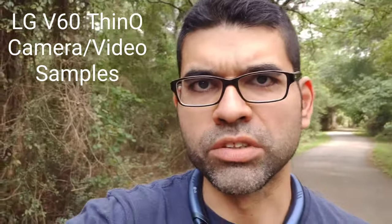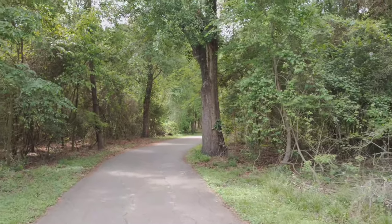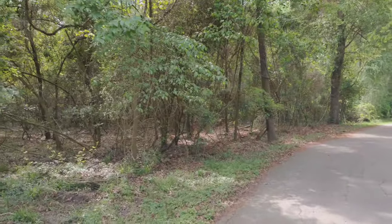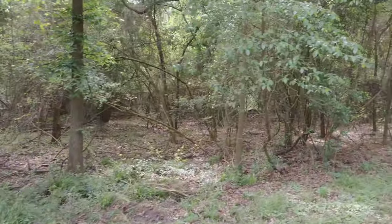This is the front-facing camera at its highest resolution — 4K, 60 frames per second on the LG V60. Let me know what you guys think, how the sky looks. Got an airplane flying by. Let me know how it looks.